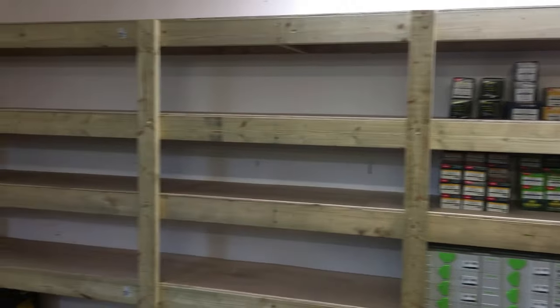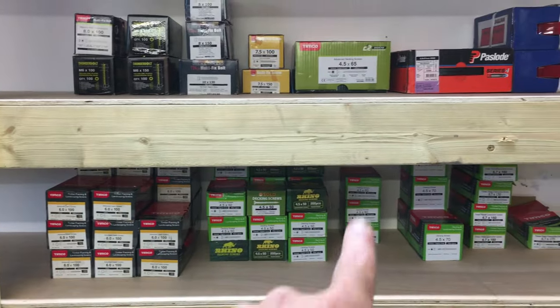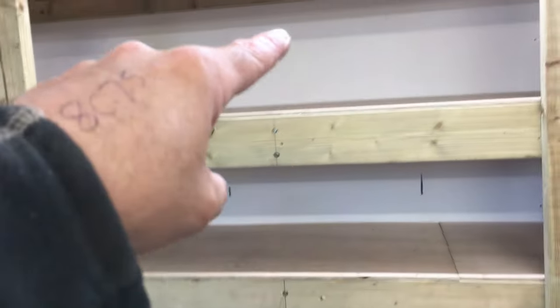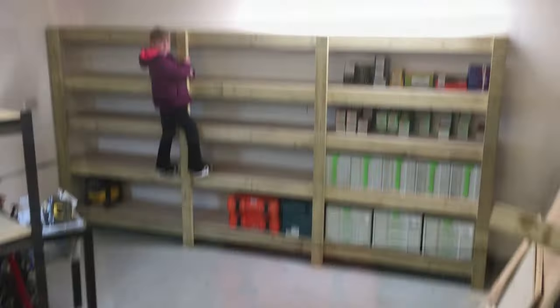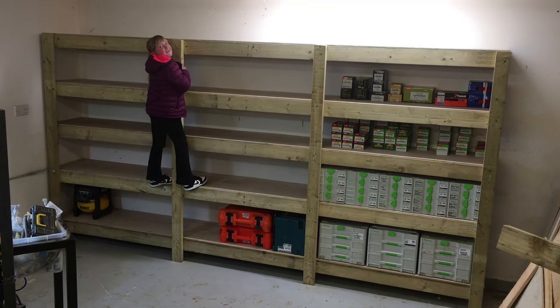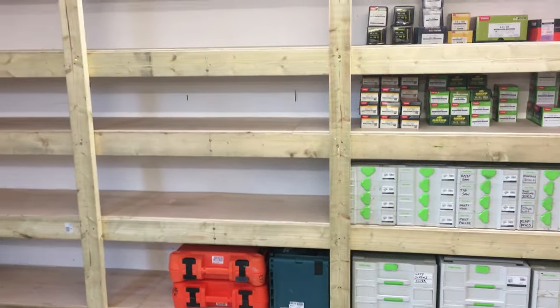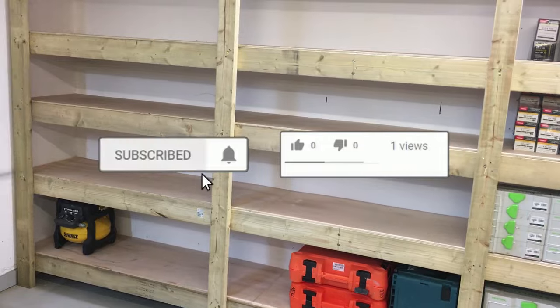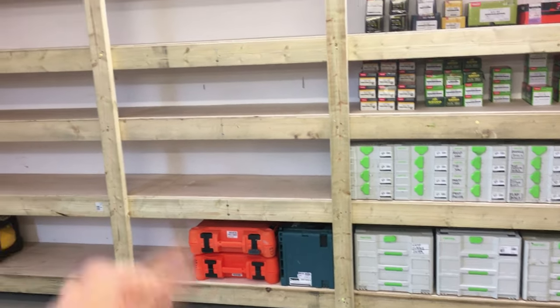So that's it - I'll continue loading this up now. I'll be storing a lot of screws on here in different sizes, so I'll probably put some partitions in just to keep everything organised. This area is earmarked for ironmongery, which is why I've got the braces in there because that'll be quite heavy. Hopefully this was of some use to you - if it was, please give us a thumbs up, it always helps the video perform. If you're new to my channel, please consider subscribing, that would be hugely appreciated. Thanks very much, see you later, bye.